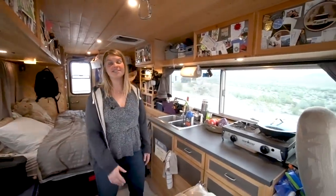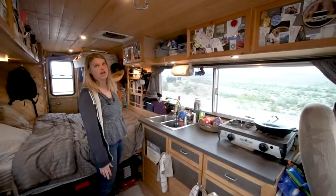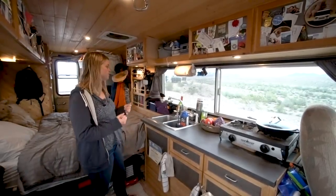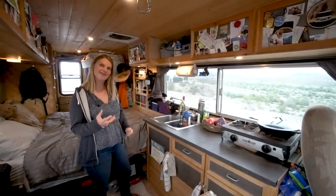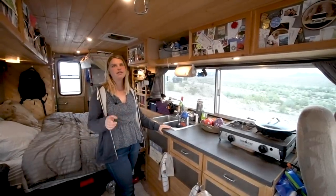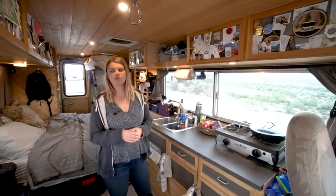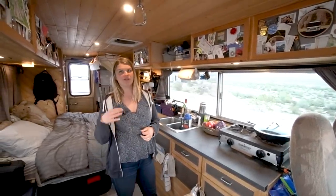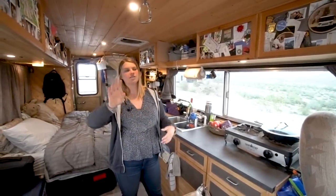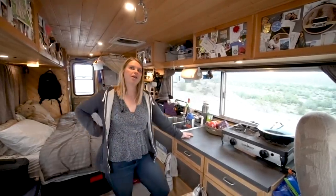Our kitchen actually was twice the size when we got it - it went all the way back to basically where those jackets are, past the bookshelf. We felt that wasn't necessary, so we scrapped everything. We went all the way to the metal and redid insulation, electrical, everything. Everything was in pretty good shape. There were some spots of rust that we fixed during the build - we'd scrape it, put a rust converter on it, then coat it with paint or insulation depending on where it was.